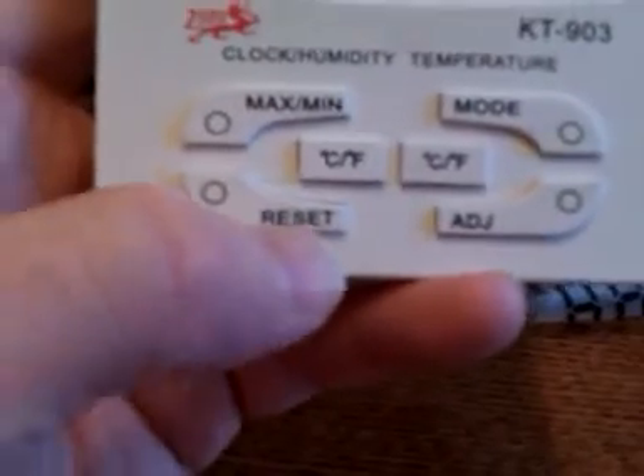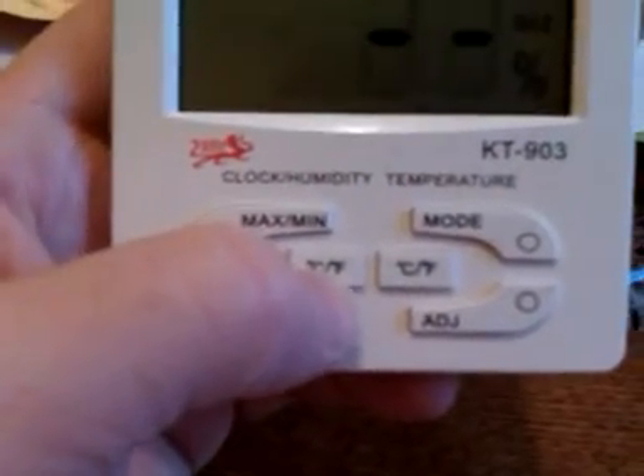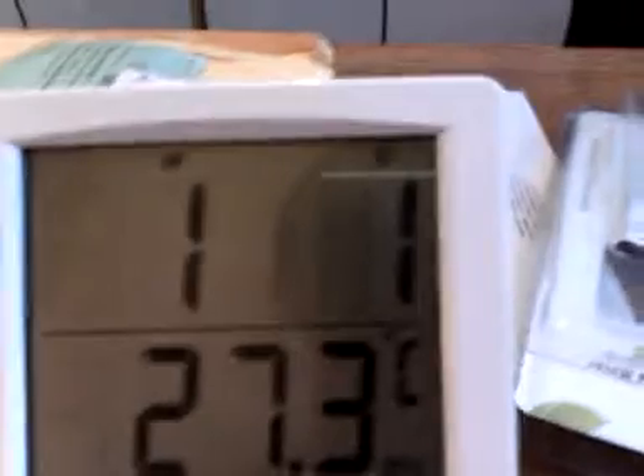And what about the buttons? Minimum, Maximum, Reset, Mode. And when we push Adjust, what is happening? Monday, month, day — then nothing else. So it works.